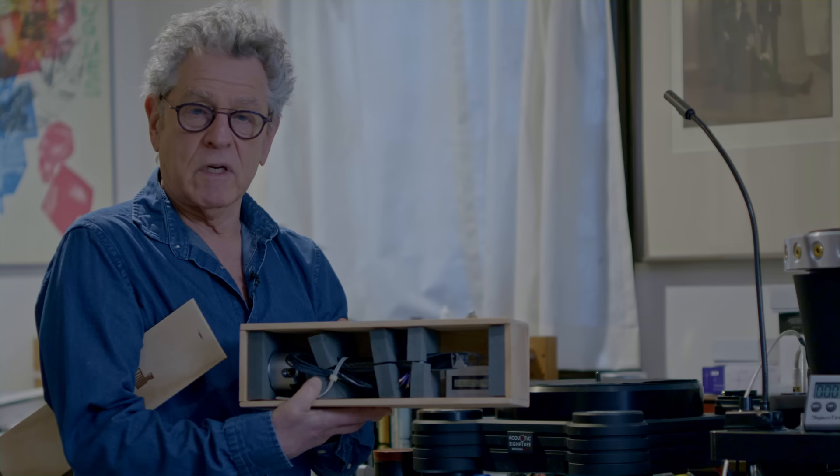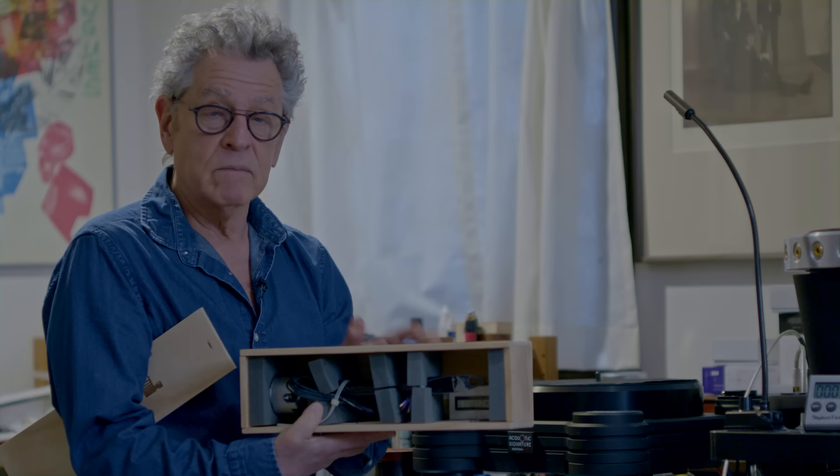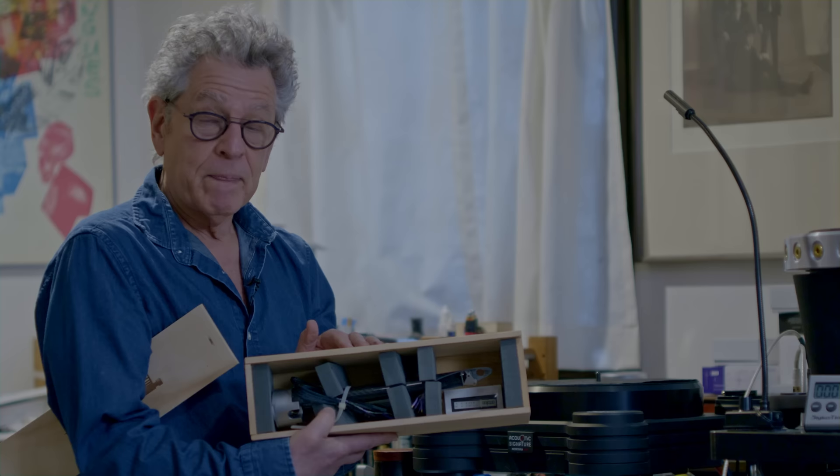I also want to show you The Wand — a tonearm from New Zealand. It's a carbon fiber pipe-based unipivot arm. I got this in a number of years ago to review, but the importer gave up the line before I finished. A new importer came on board and gave it to my dear friend, the late Art Dudley, who reviewed it at my previous endeavor. I held on to it because I'm going to review it on the Tracking Angle website — it's a really interesting, unique design, not very expensive, and very high performance.